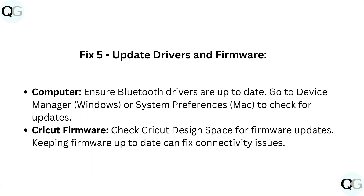Fix 5: Update drivers and firmware. On your computer, ensure Bluetooth drivers are up to date — go to Device Manager on Windows or System Preferences to check for updates. Also check Cricut Design Space for a firmware update, as keeping firmware up to date can fix connectivity issues.